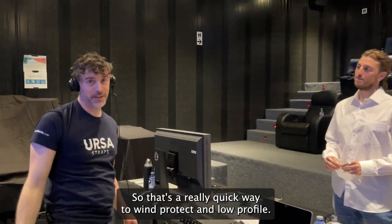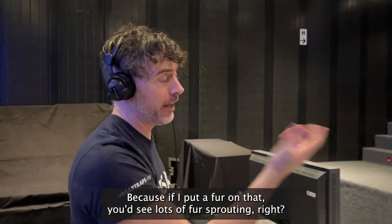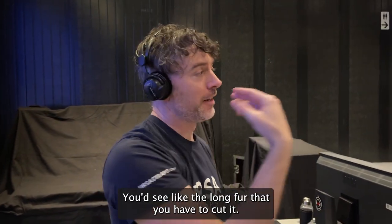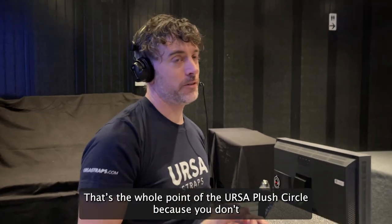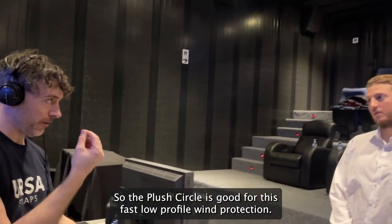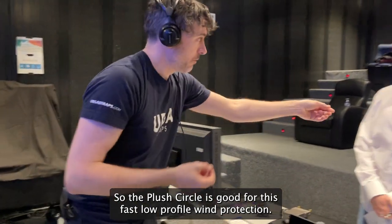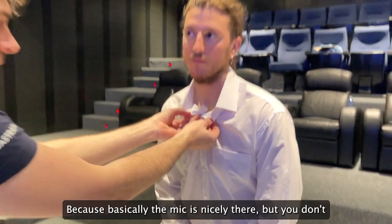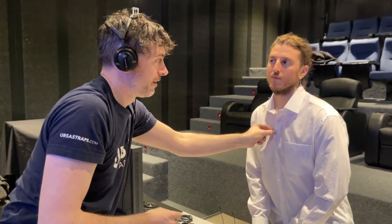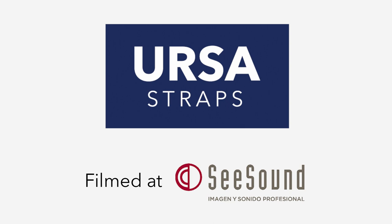So that's a really quick way to wind protect and keep it low profile. Because if I put fur on that, you'd see lots of fur sprouting — you'd see the long fur and then you'd have to cut it. So the plush is better. That's the whole point of the plush: you don't rig it and then have to cut the whole thing. The plushes are good for this fast, low-profile wind protection. The mic is nicely placed but you don't want sticky tape directly on it because it will end up making noise — so this way it's pretty soft.